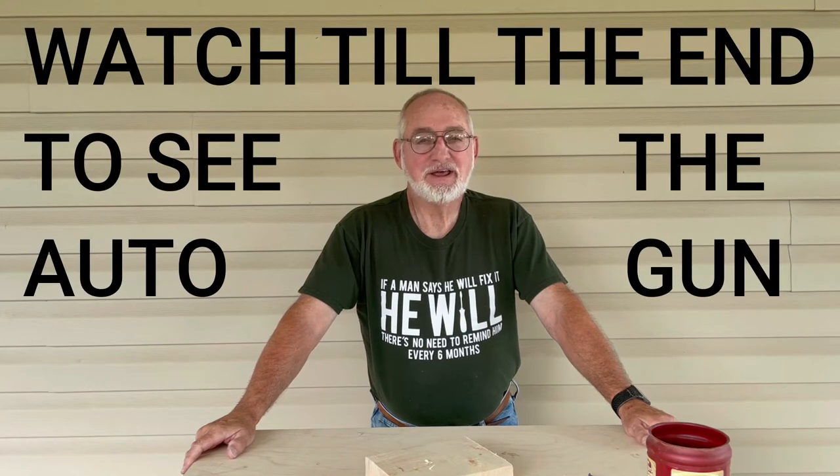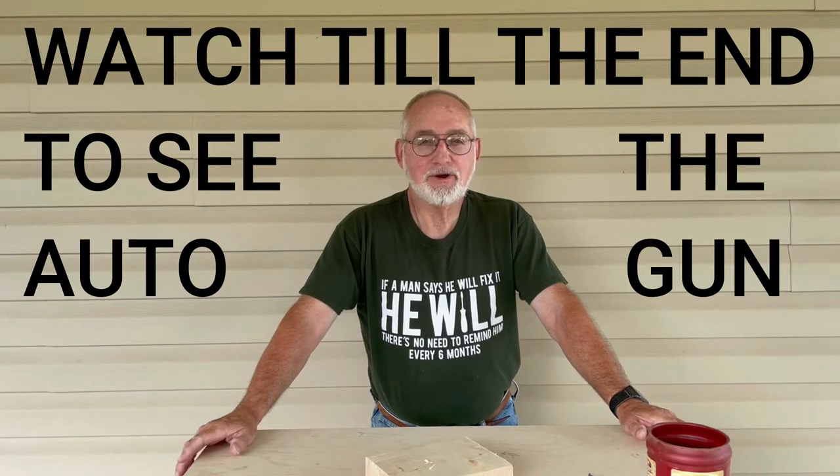Hey everybody, in this video I'm going to show you just some of the household tools that everybody should have around their house — tools that you just need to hang pictures, put a nail in somewhere, or do basic minor repairs around the house.